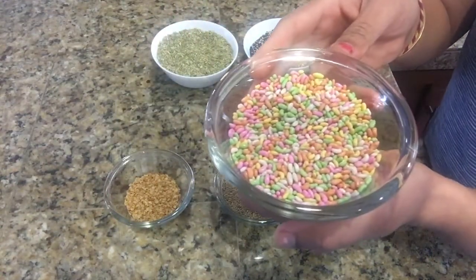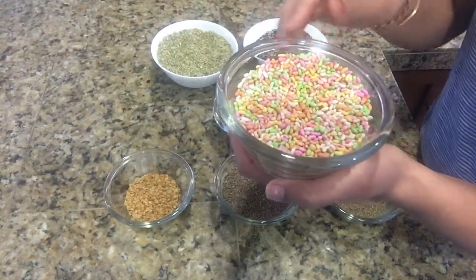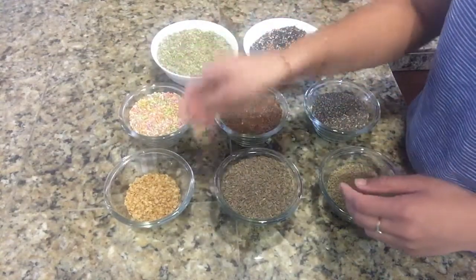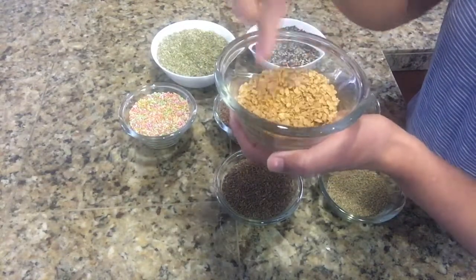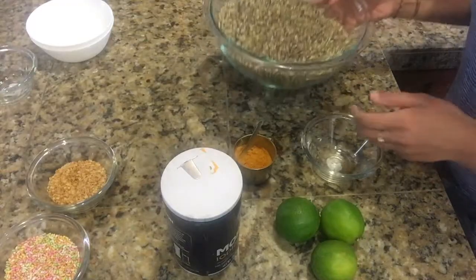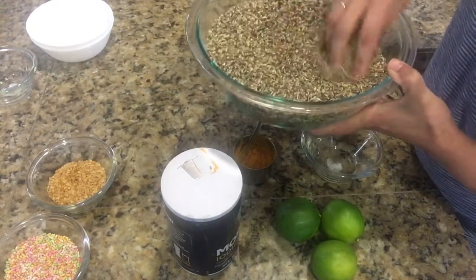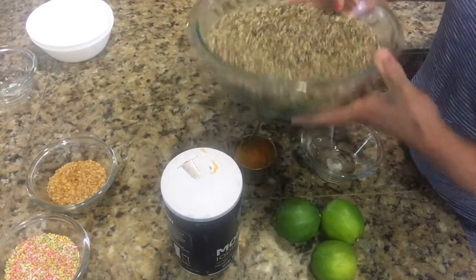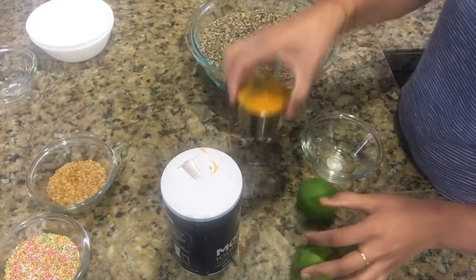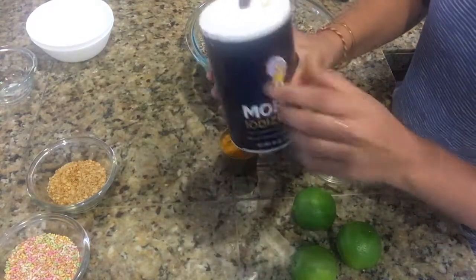This is basically fennel seeds but coated with multicolored sugar — you can easily get it from any Indian grocery store. This is dana dal, also known as split roasted coriander. In this bowl I have mixed all the seeds except dana dal and sugar-coated fennel seeds, so this will be around three cups of mixed seeds.